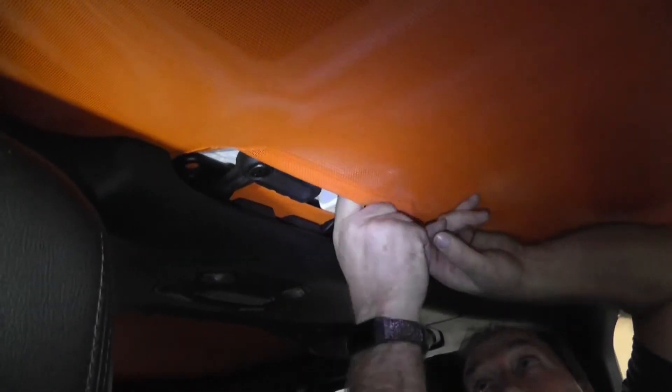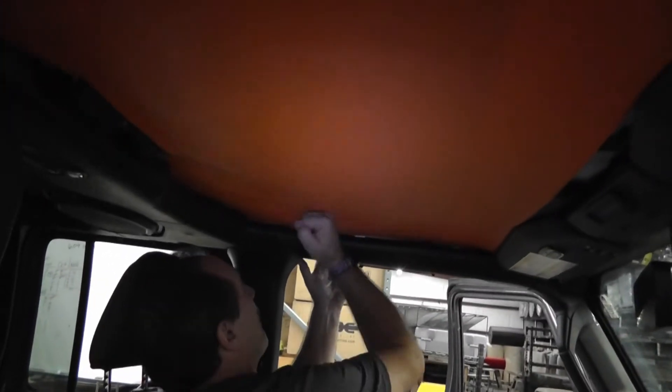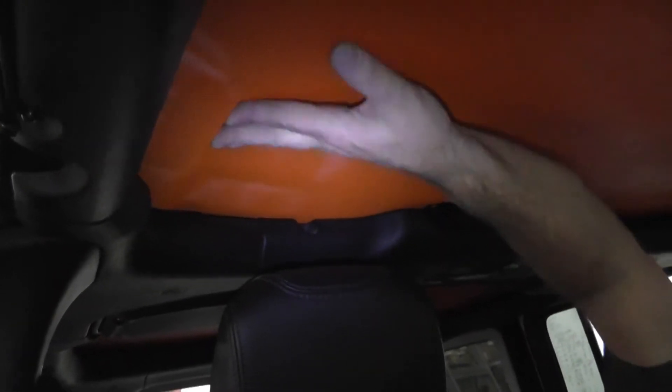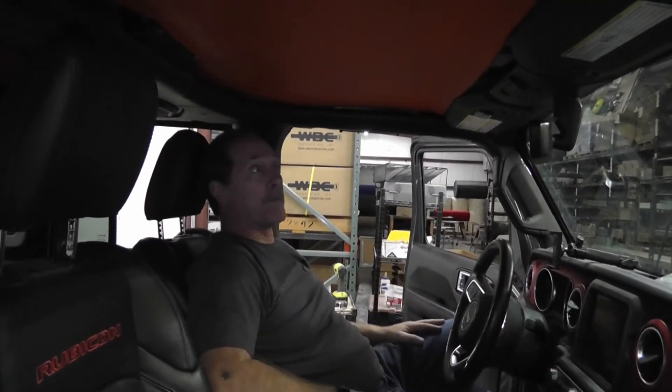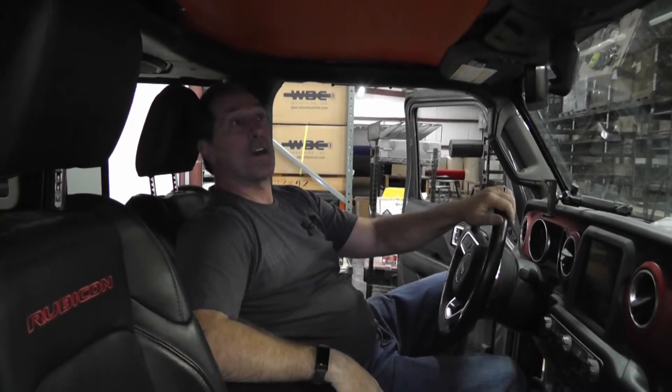Now the back pieces — we've got the cutout for that — they lock just like normal. The only ones that are a little different are the side ones right here. You can just slide them right through and they're locked in. That's it, the whole thing's locked in. If you want to take it off, you take the front pieces off. You could hook the front up and drive like that. But that's all you've got to do.